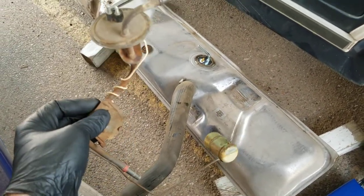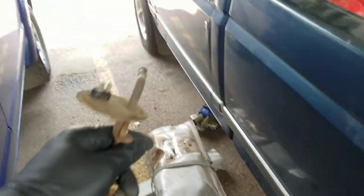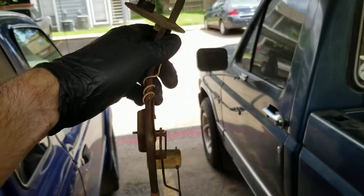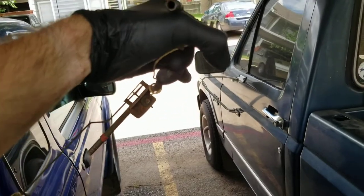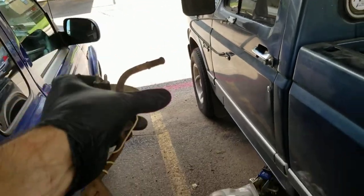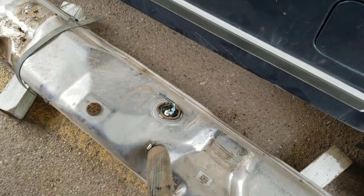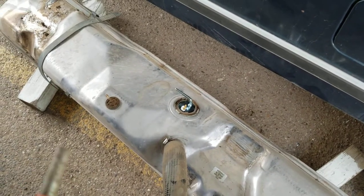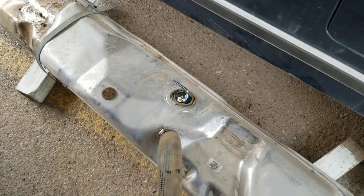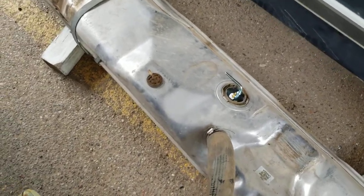It was this sending unit installed backwards. You can see it's sitting at an angle – it's supposed to sit pointing straight down. It was sitting like that, so it was sucking off to the side. That was my problem. Lesson learned: I had the tank replaced, but the fuel sending unit was kept the same but put in backwards.